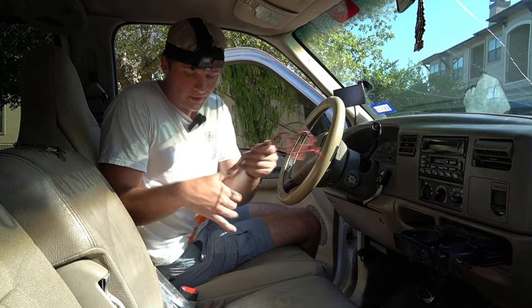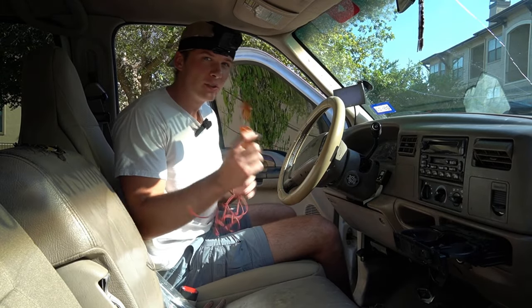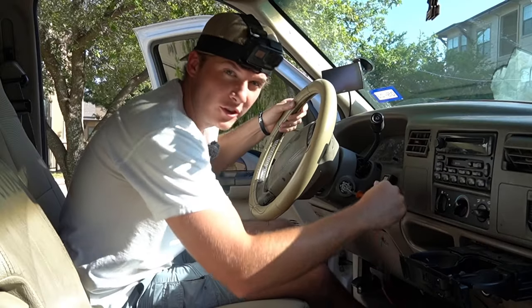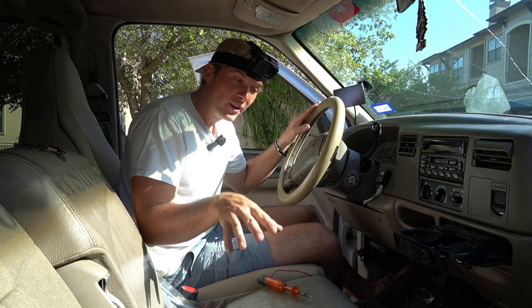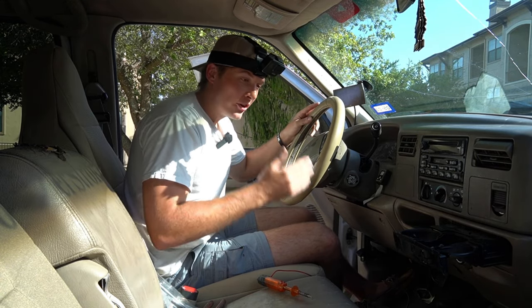Now from here, it's as easy as one, two, three to get your truck started. All you have to do is have some sort of screwdriver or turning device. Usually what they do is they'll break the lock real quick — and just like that, if you don't have a kill switch or a ton of other stuff on it, that's how easy it is to start your truck.